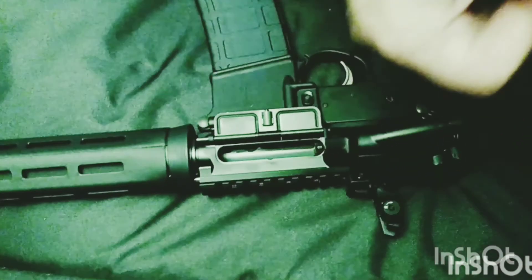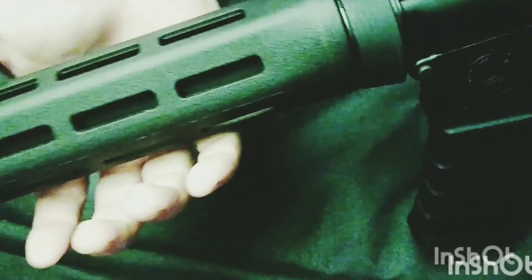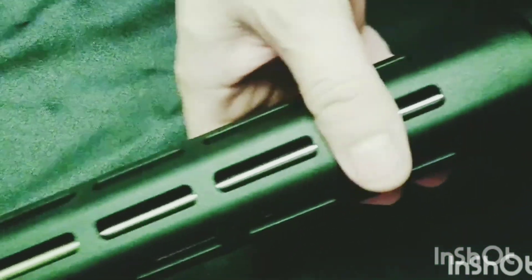Nice enough to send one of these. But all the other Saint rifles I've seen — pistols, Victor, whatever — they had a more robust handguard. That was hot, and it burned my thumb. That's not cool.